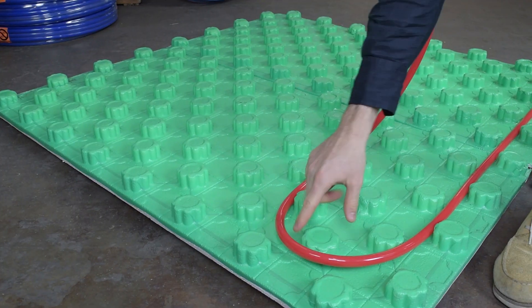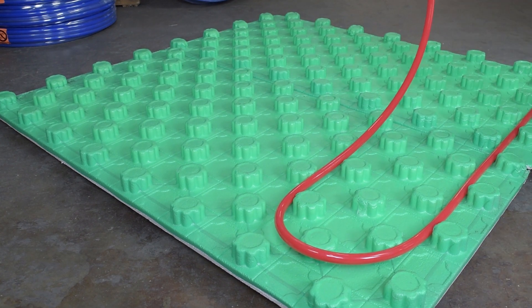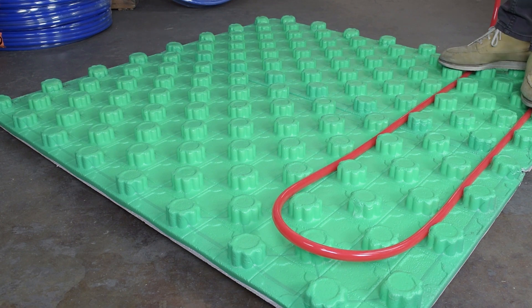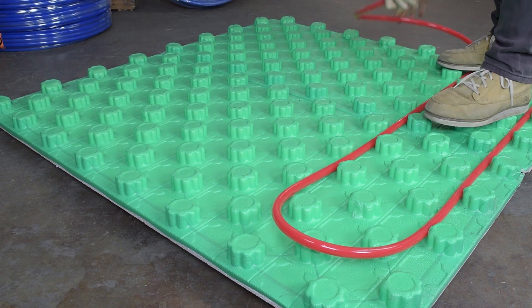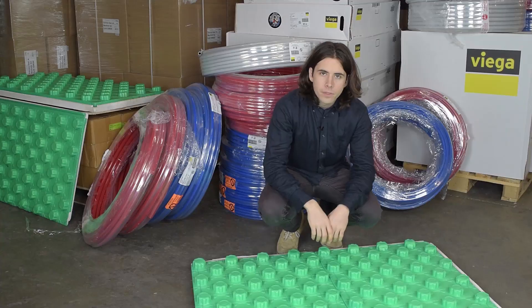The knobs are spaced optimally at three inches and make installing PEX very easy. All you have to do is push it in — you can just place your foot down and step on it. You don't have to use chalk lining for measuring or lining up your PEX tubing.